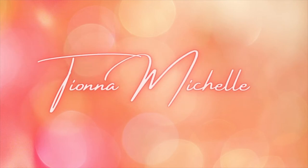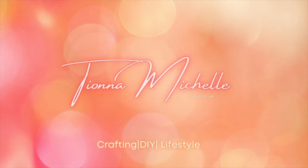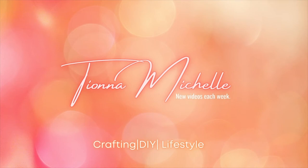Hi guys, welcome back to my channel. Tiana Michelle here. Today we're going to be doing a bathroom makeover on a budget, so stay tuned for the video.